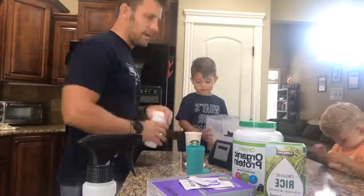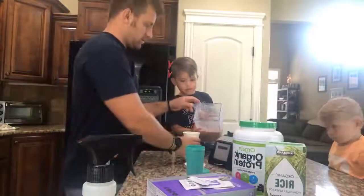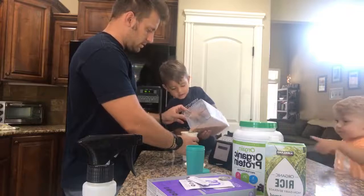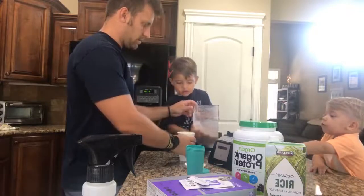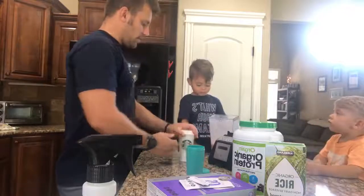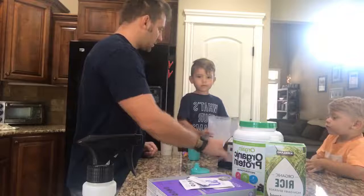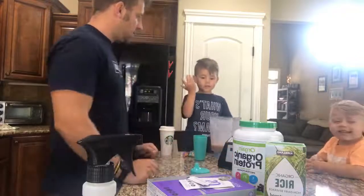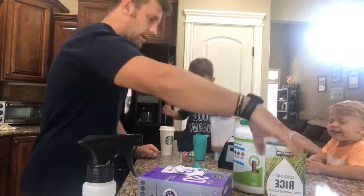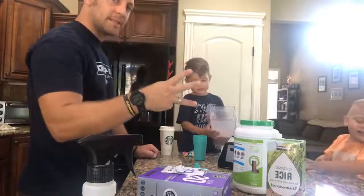So what did we put in this shake today, Kayden? Ketones. Protein. And then what's this? Rice milk. That's right — three ingredients. Keeping it simple. Not gonna get too complicated.